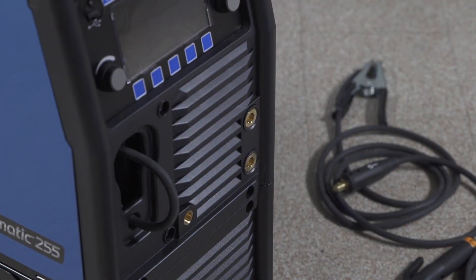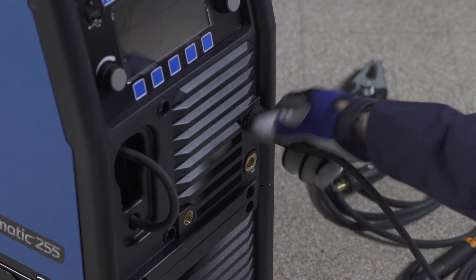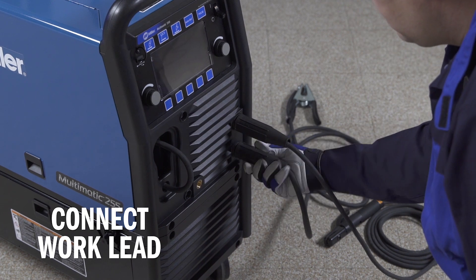First, while the machine is off, make sure the drive lead is disconnected. Then insert the stick stinger into the positive receptacle and turn clockwise to tighten. Plug the work lead into the negative receptacle and turn clockwise to tighten.